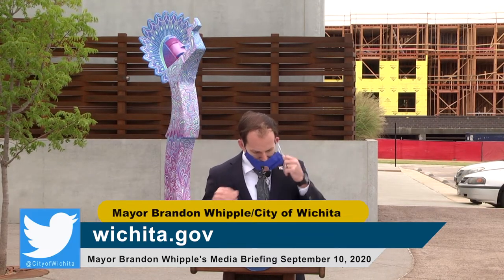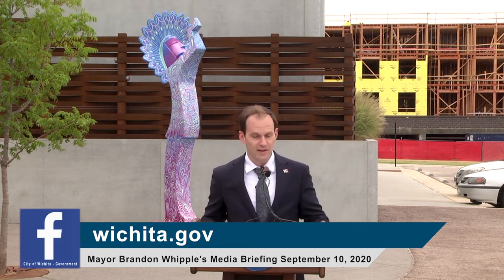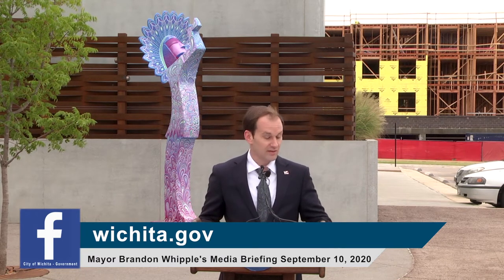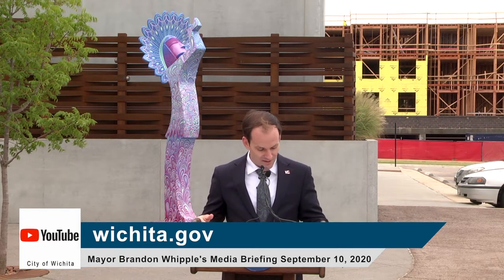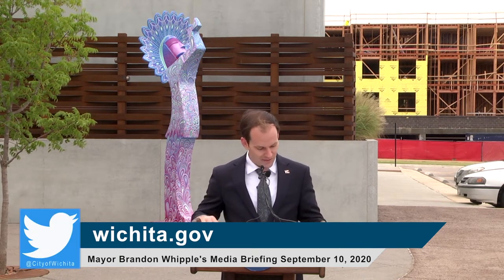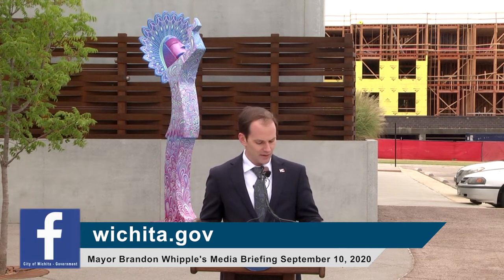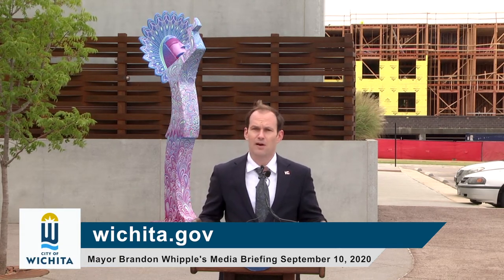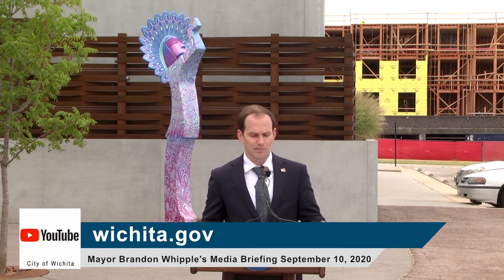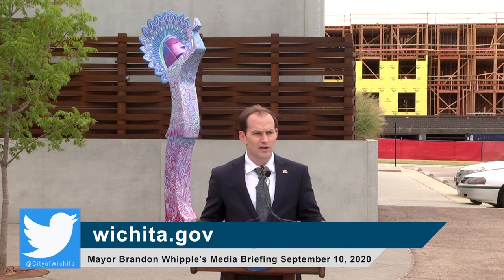You can find more information about the locations of the keepers and about the artists who created them, including a full documentary about the project, on TogetherWichita.com. The keeper here is in a place of significance at the Advanced Learning Library where visitors will be able to see it when they come to check out books, participate in programs, or even just grab a coffee. Here to tell us a little more about the Advanced Learning Library and some of the resources it has for our community is Mr. Sean Jones.